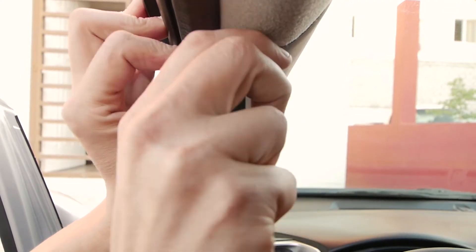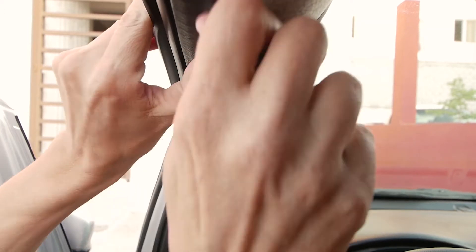Now to run the cable behind the driver's door seal. The space for the cable is limited but it is possible to get it in there.